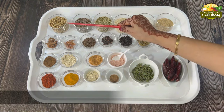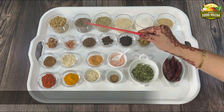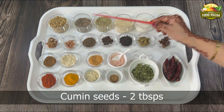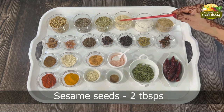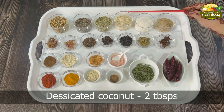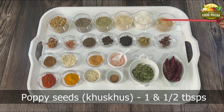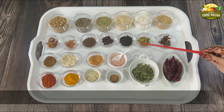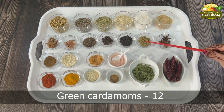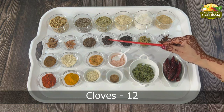We will require: coriander seeds 3 tablespoons, cumin seeds 2 tablespoons, fennel seeds or saunf 2 tablespoons, sesame seeds 2 tablespoons, desiccated coconut 2 tablespoons, poppy seeds or khas khas 1 and a half tablespoons, star anise 2, black cardamoms 2, green cardamoms 12, black peppercorns 1 tablespoon, cloves 12.